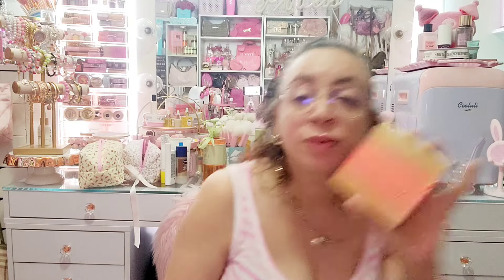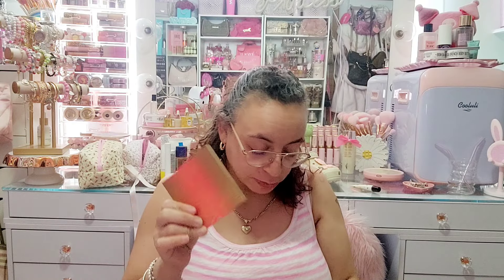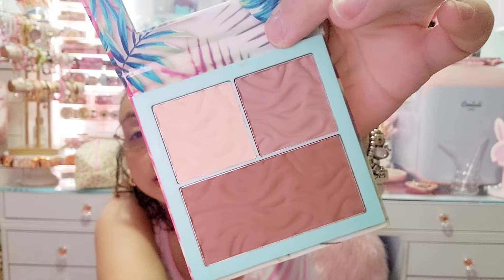Morphe actually came out with one that was supposed to be a dupe for the Marc Jacobs Fantastic. This is called Icon, and Jacqueline Hill raved about it — literally made everyone hunt for it; it was sold out constantly. I finally got my hands on it and it is a very similar shade to the Marc Jacobs, so I'm keeping those. They also sent over this Physicians Formula Butter Bronzer Contour Palette — it's basically all the shades in a little palette for highlight, bronze, and contour. I'm keeping that too.